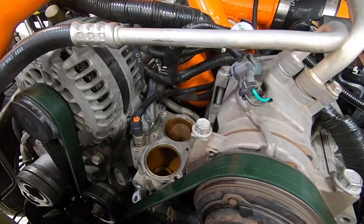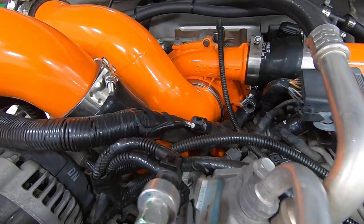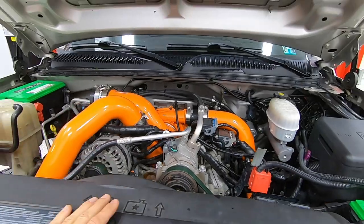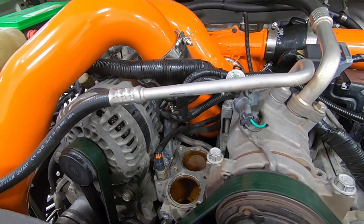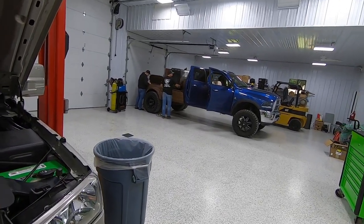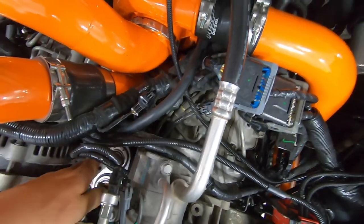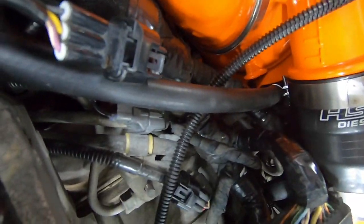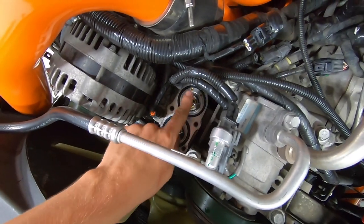Everything is removed now — oil fill tube, thermostat housing. I still need to get this little piece of hose off, then I'll start reinstalling. I'll try to be as detailed as I can in the install process for anyone who has to do thermostats or this kit in general. I also had to take this boot off and slide that pipe out of the way to get the clamp way back in there, so I'll leave it out of the way until we get the thermostat housing back in.